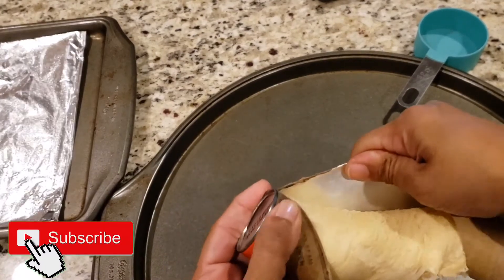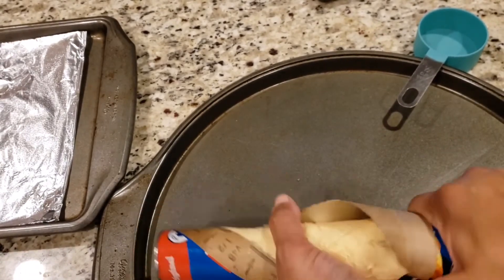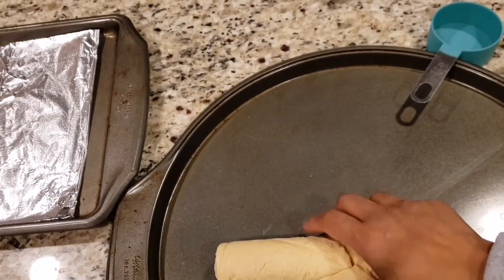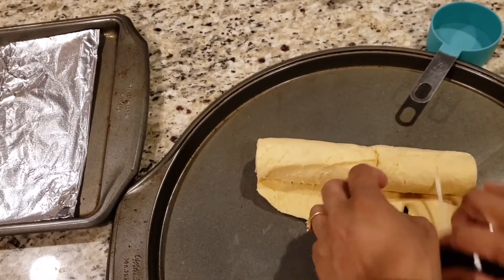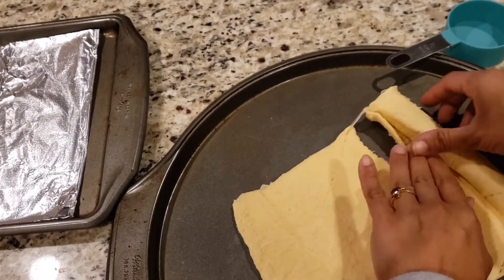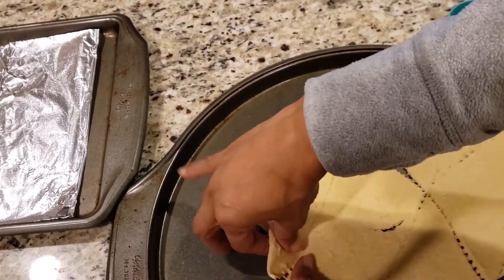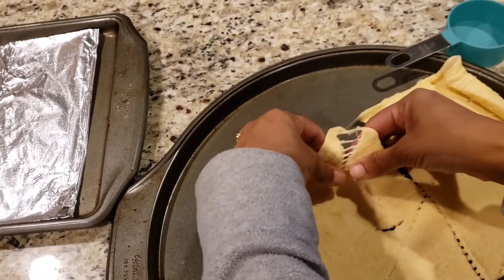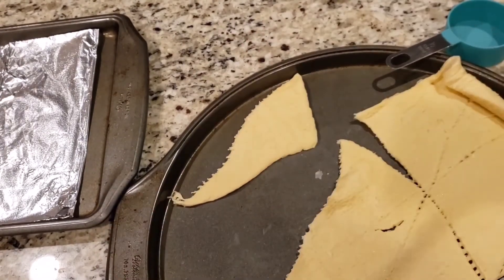Now open the crescent roll packet carefully and take it out. It's easy to work with — it won't trouble you at all, just be careful and have some patience. Spread it out first, and then we'll separate these triangles. Just separate them easily; the perforations are already there so they won't trouble you at all.